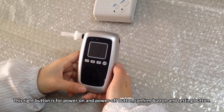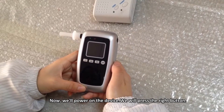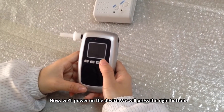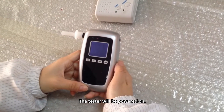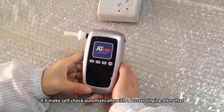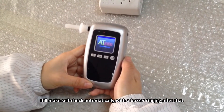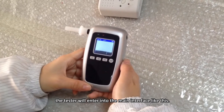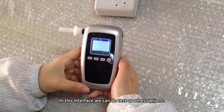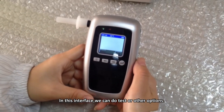Now we will power on the device by pressing the right button. The tester will power on and perform a self-check automatically with the buzzer ringing. After that, the tester will enter the main interface, where we can do a test or other options.